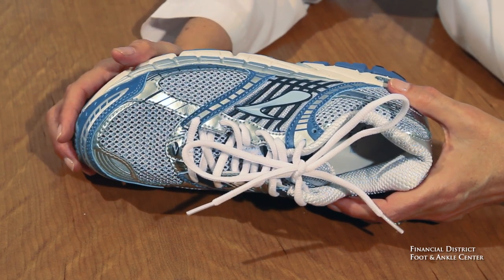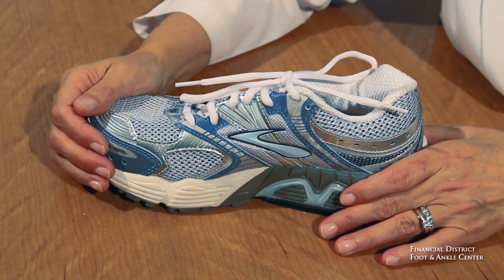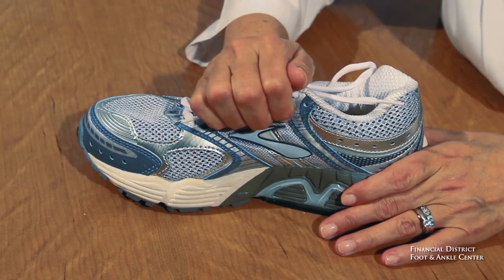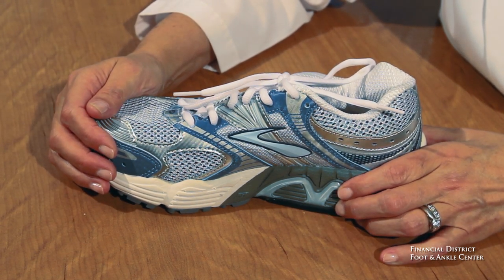The third part of the upper I like is this arch wrap piece. The arch instep wrap really gives you a snug fit there, and for a lot of people who have a wide foot, that's especially where they need it.